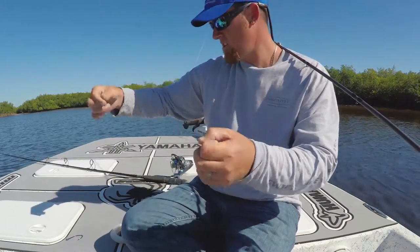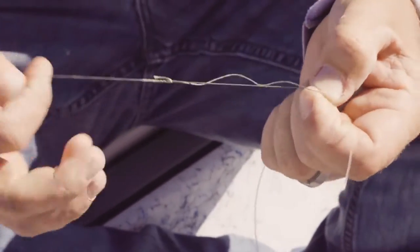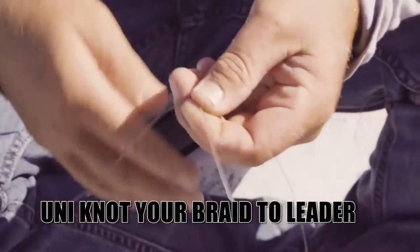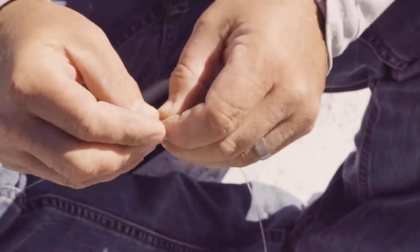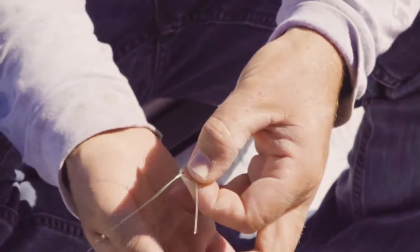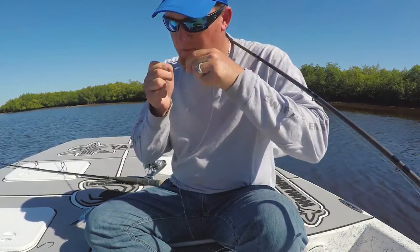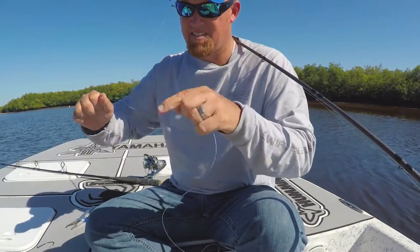What I like to use when attaching my fluorocarbon leader to my bimini is a good old uni knot. Put it right through the pocket there, wrap it around, go around three times. The biggest part is you want to make sure you go under, over, and back through. Wet it a little bit and cinch it down.